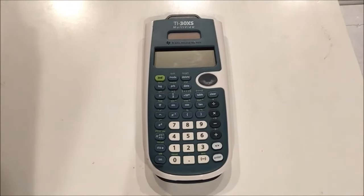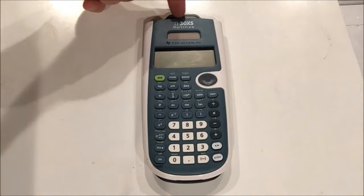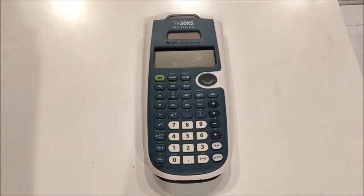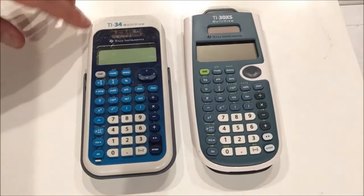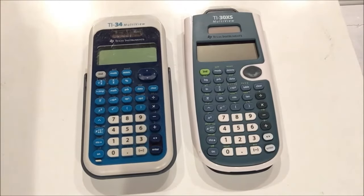Hello everyone and welcome to Tudor Terrific. In this video I'm going to do another calculator tutorial for you on the Texas Instruments TI-30XS multi-view calculator. This is a second generation multi-view calculator and it's based off of the TI-34 multi-view, which I've reviewed already in a very popular review.